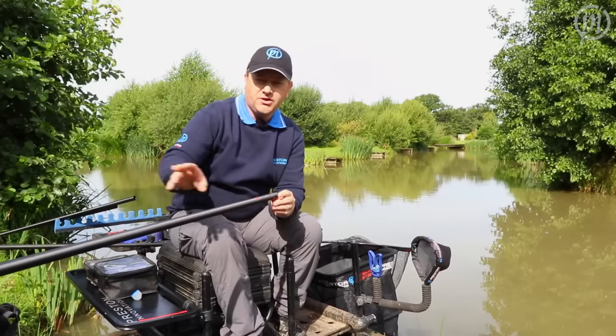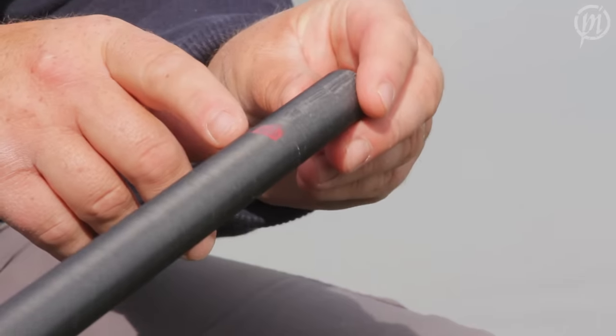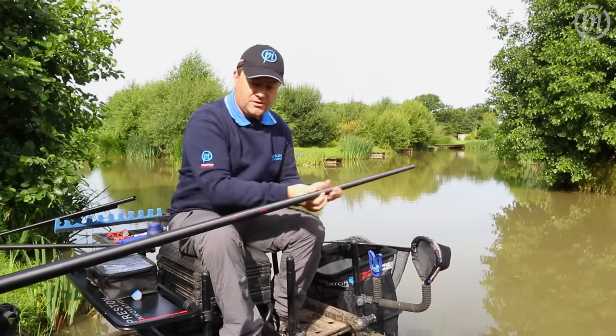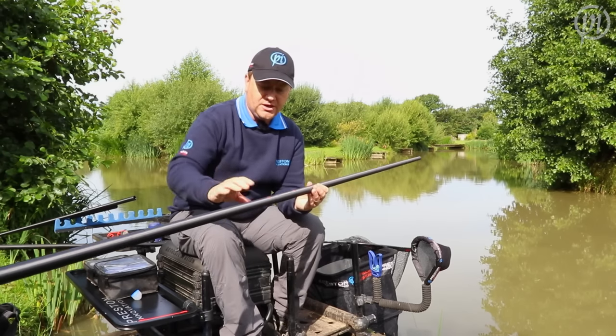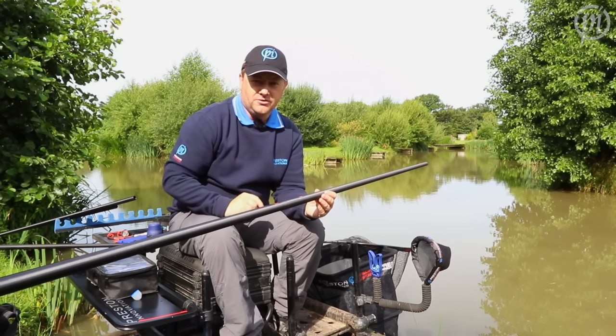Additionally, every section on every pole in the range comes complete with joint alignment arrows. It's a simple thing — just line them up where the sections go together and that actually optimises the performance. It's exactly how the pole was built and if you keep those together it'll be stiffer, it'll perform better and it'll last longer.